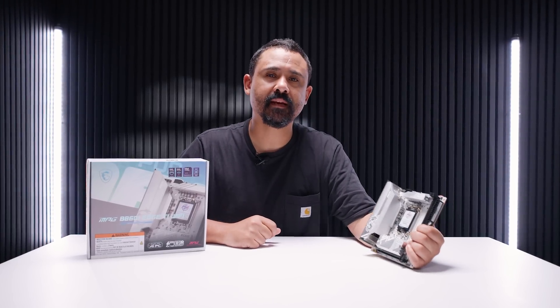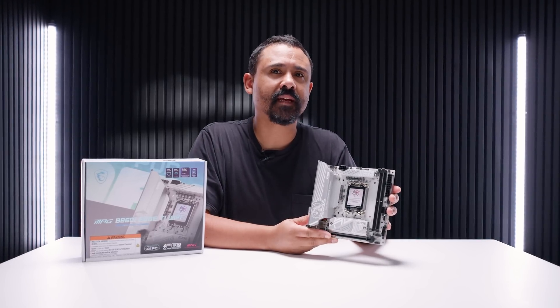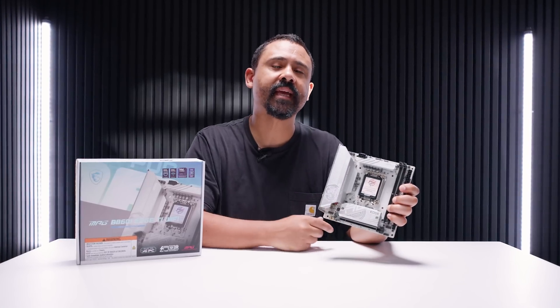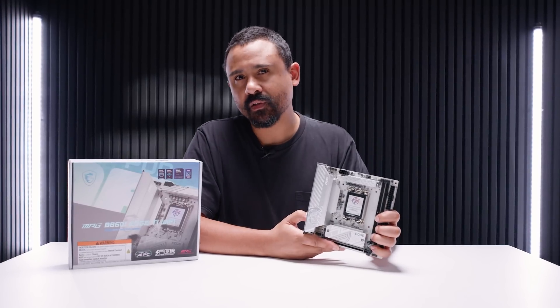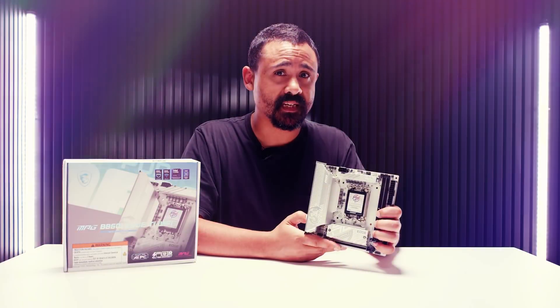Before you say anything, I already know what you're going to comment — why are you looking at an Intel motherboard? Well, to be honest, this one looks a little bit interesting because with some of the improvements Intel has apparently made since the launch of their Core Ultra Series 2 processors, I think it's about time we start taking a look at some newer boards that are possibly coming at Computex this year.